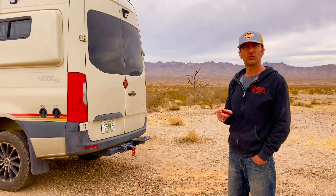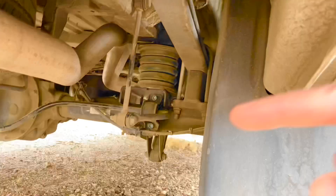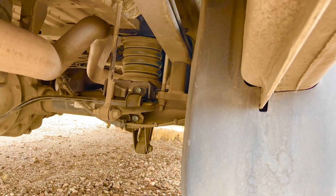We didn't like the suspension that came with the van, so we modified it. Here's a quick look at those Sumo Springs — they've replaced the bump stops that fell off, so it's a perfect mod and not too expensive.